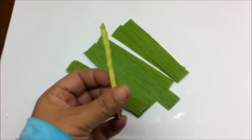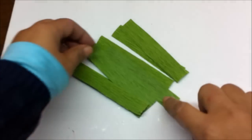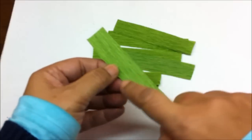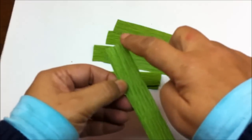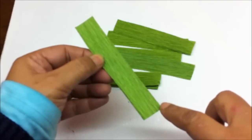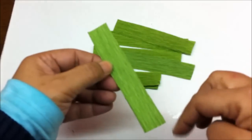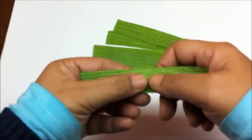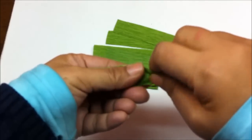And this is how it will look. Now cut out thin strips from the green crepe paper, about 2 cm wide and about 11 cm long, in the same direction as the grain. Then hold it in the middle like this and twist the strip.